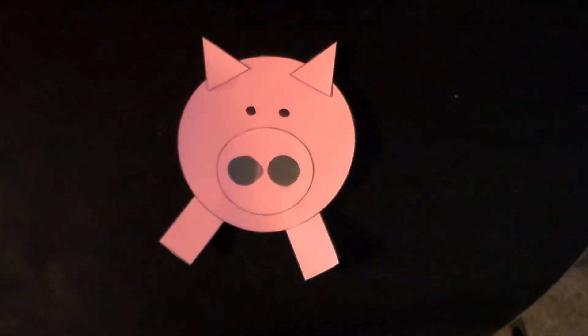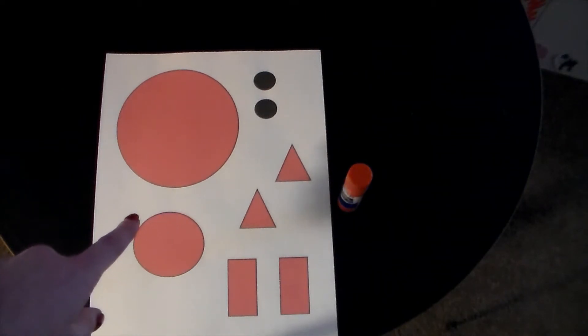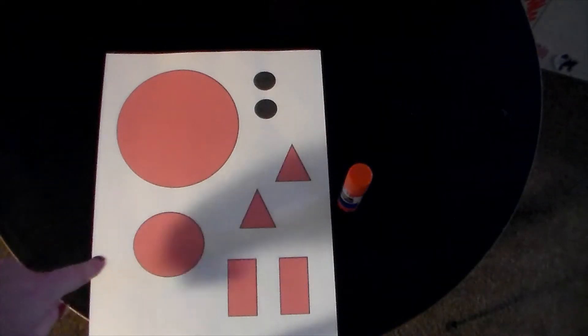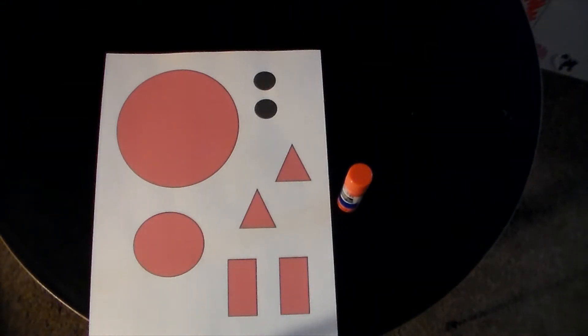For today's art project, we're going to be making a little pig. The supplies you'll need is this printout of shapes that will be sent with your work, and glue. The shapes will need to be cut out before you start the art project.